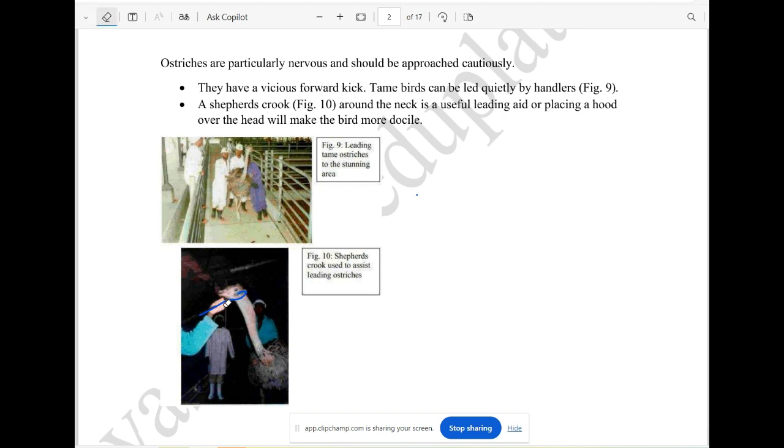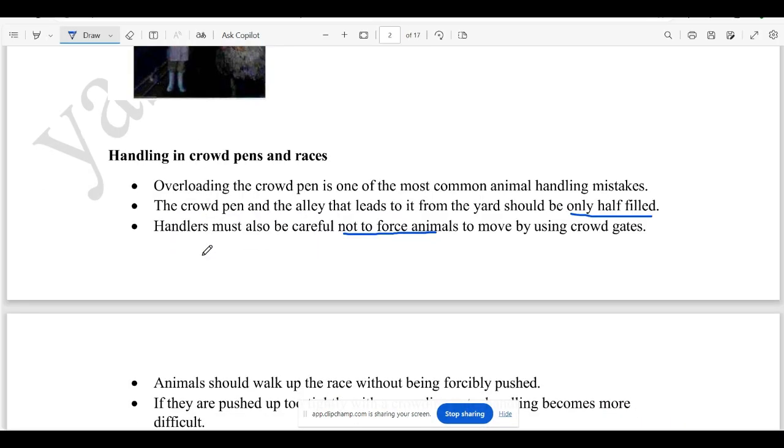Shepherd crooks can be used as a tool. We use the pen as well — standing pen and resting pen. They are all packed with cattle and cows.